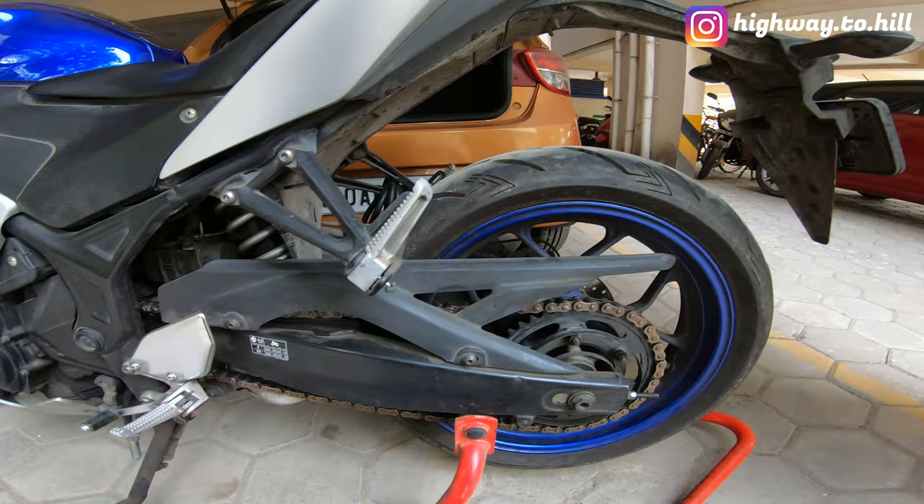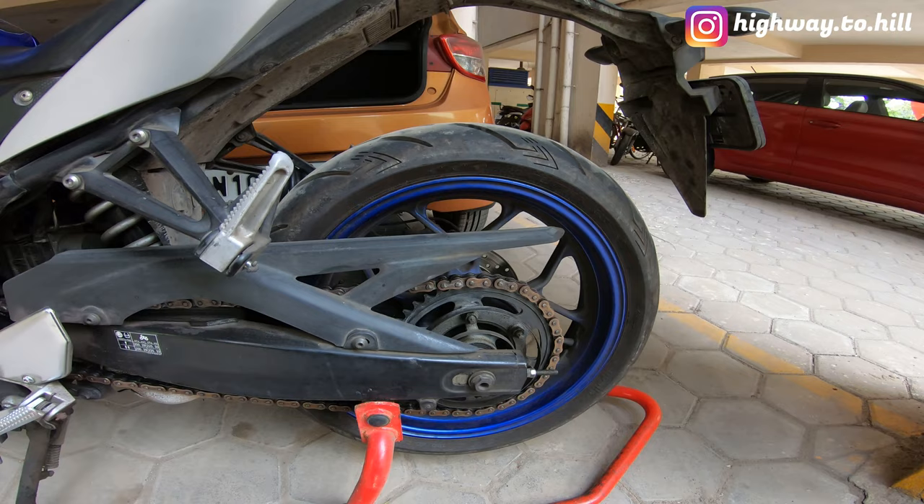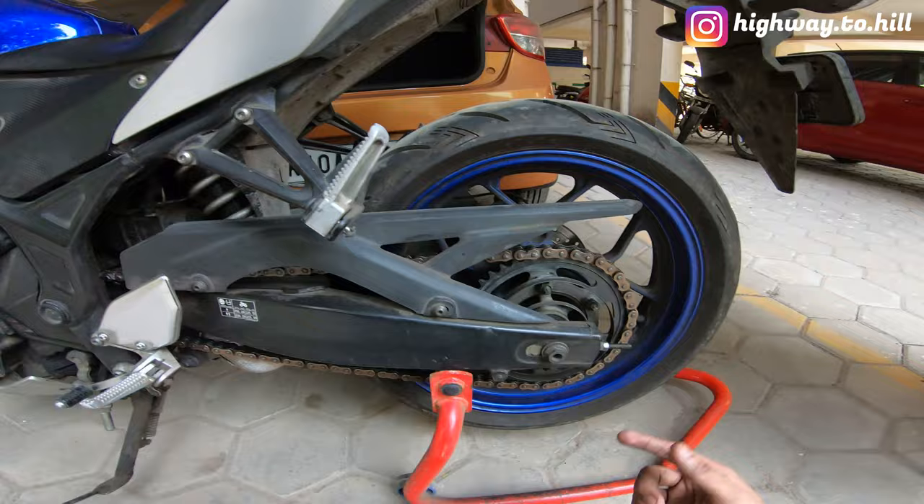What's going on YouTube, I am Highway to Hill and this is my bike, a Yamaha R3. This is going to be the final update on my Roll-On brass coated chain — this is an X-ring chain.